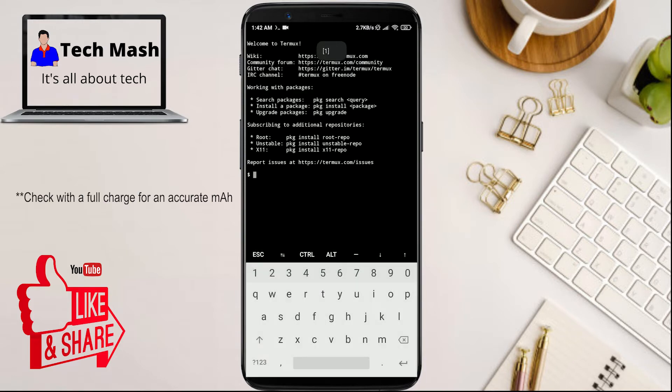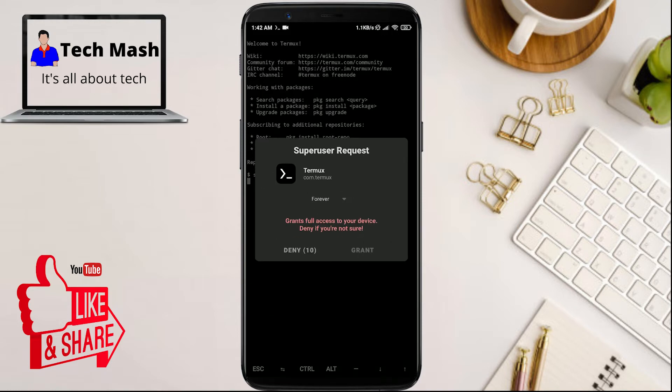You can see the interface is like this. First you need to type SU, and then it will ask for superuser permission. So here is the superuser request — grant it the permission.